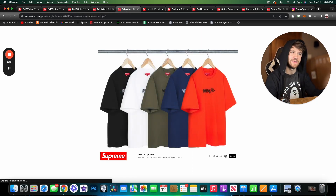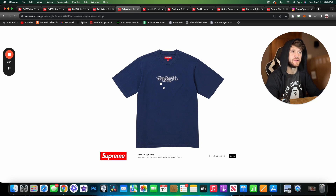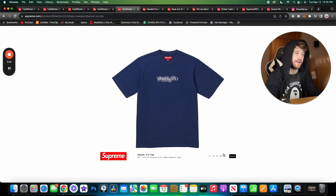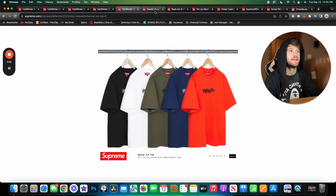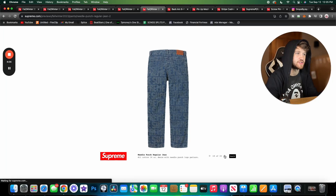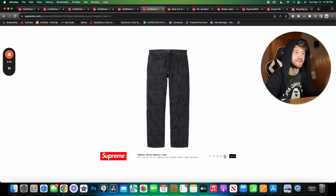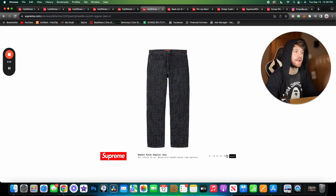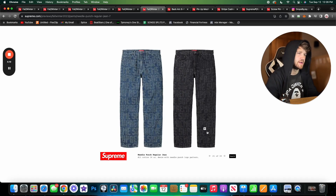Here we have the banner short sleeve — I'm not really a fan of this graphic. I don't really love old English font or the banner design. And here we have needle punch jeans, which are sick. These are really cool. I imagine they'll be pretty expensive — the process seems pretty labor intensive. They come in blue denim and black. Depending on the price I might go for them, but right now I'm a broke boy so I won't be picking these up.